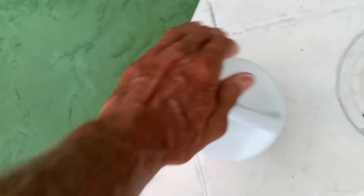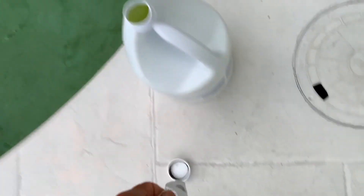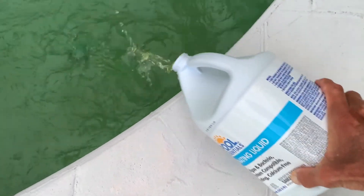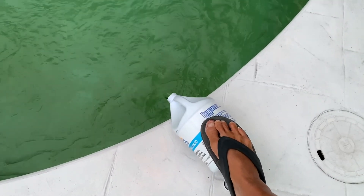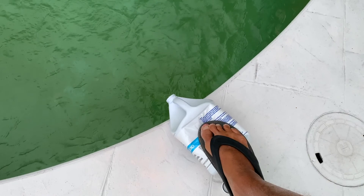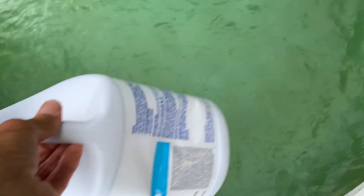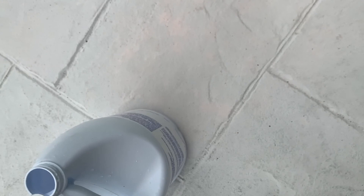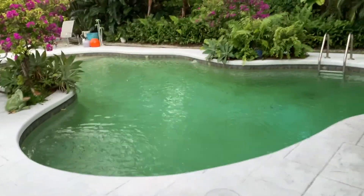I'm just going to go ahead and pour this whole gallon in right here. You've got to twist the cap to get it off. You've got to be careful — you don't want to get this in your eyes or on your skin. Don't get it on your clothes either, because it will basically take the color out of them. So I'm just going to dump it all in there. You've got to shock it. I just put a whole gallon in there, and I'm hoping it'll clean up our problem. We'll check it tomorrow morning and see if it cleared up.